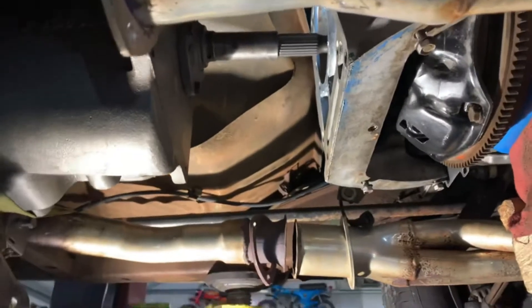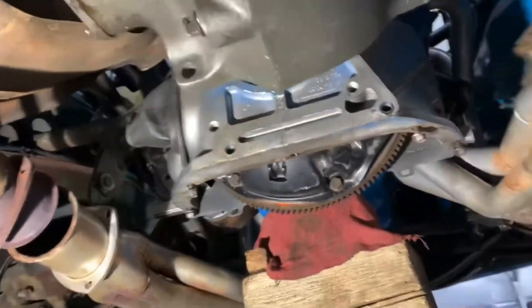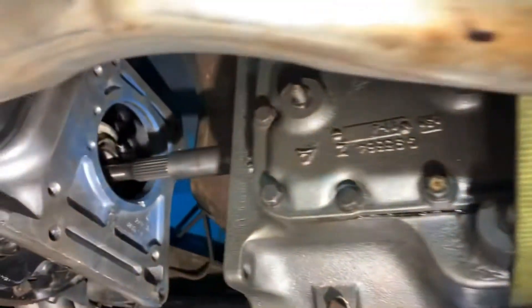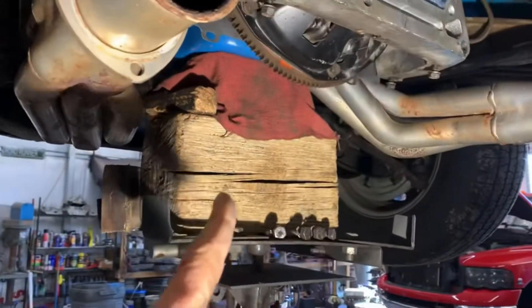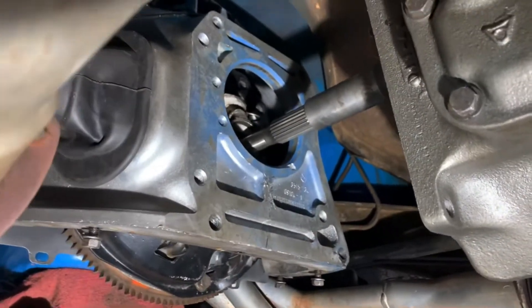I got the transmission up and in place, but not slid into the clutch assembly. Used the transmission jack, got it up in the air, and then I strapped the transmission in place to make it easier to video without having the transmission jack in the way. The input shaft is just about into the throwout bearing.